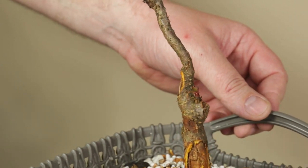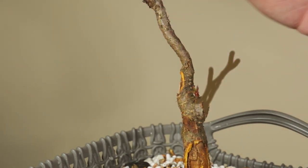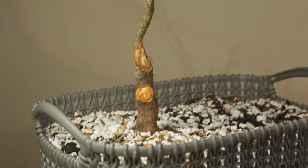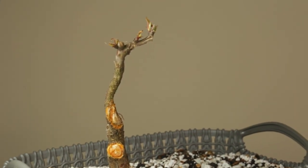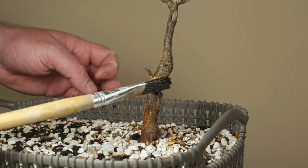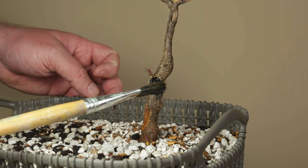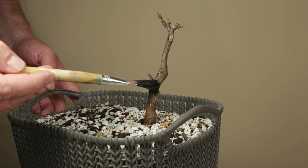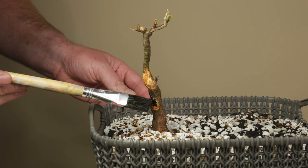A first side branch may develop here from this bud and it could look something like this. Now after finishing cleaning up all the cut wounds, I'm going to protect them using a liquid cut paste that I bought for my fruit trees. It is made out of natural ingredients such as beeswax, honey, and linseed oil, which are supposed to help in the healing process and create a protective coating once it dries up.